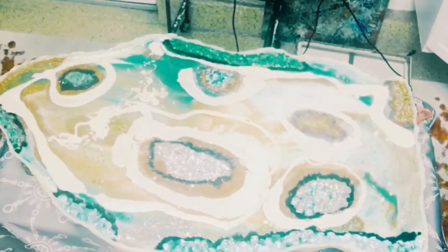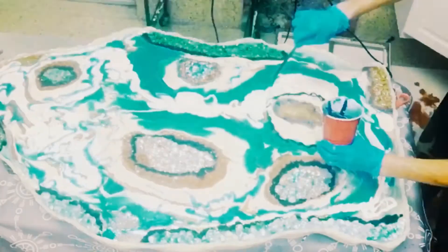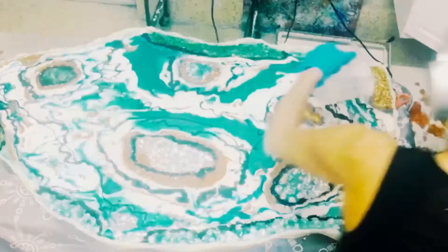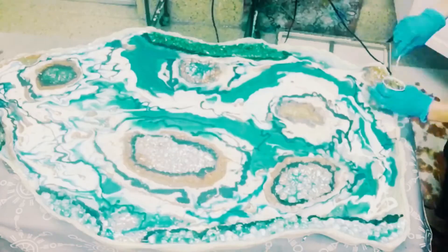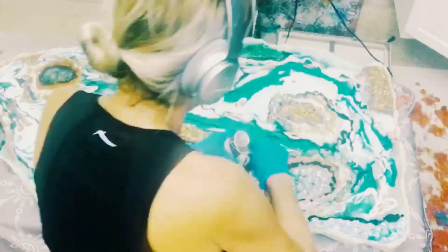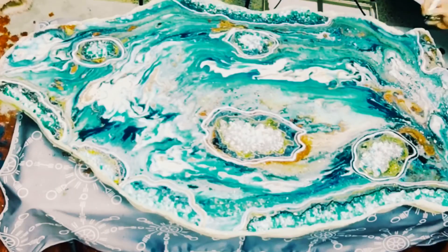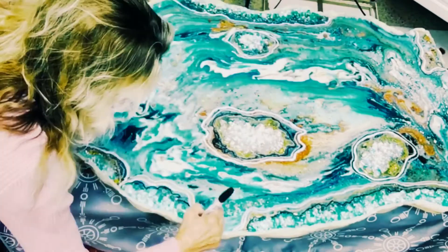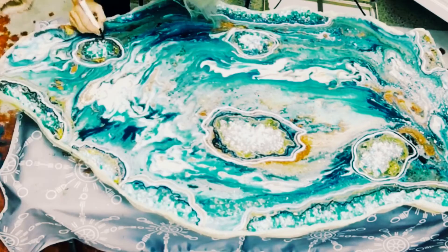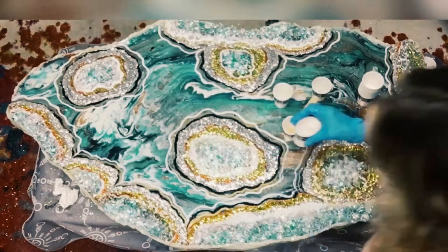Now I'm pouring my resin mixed with Nova paints in green pearl, silver pearl, and white. I also mixed resin with mica powders and poured it all on, blow-dried it to move it around, and I got the shape. I let it dry overnight, and then I took my Posca pens and drew around the different areas.